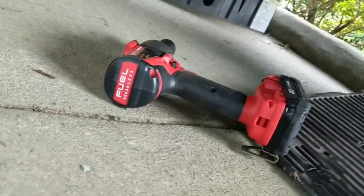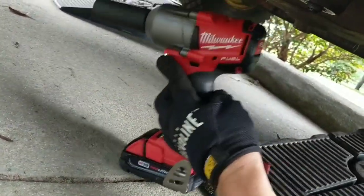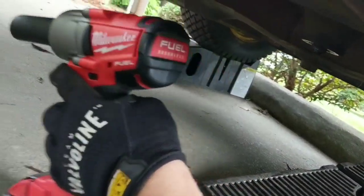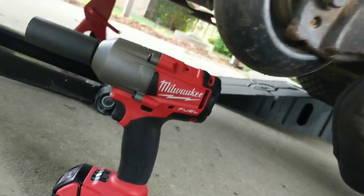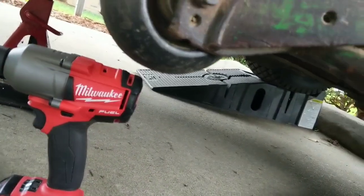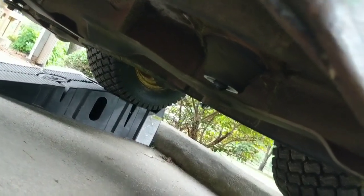You see how easy that was? Get you one of these if you don't have one. If you already have the battery packs for the Milwaukee's, I think it was like 150 bucks for the mid-torque — it's like 1,200 pounds of torque. Crazy.